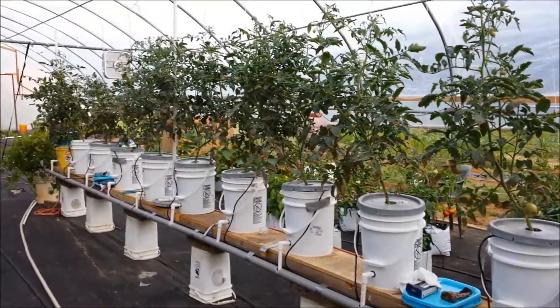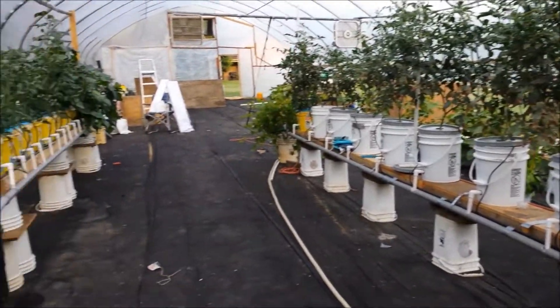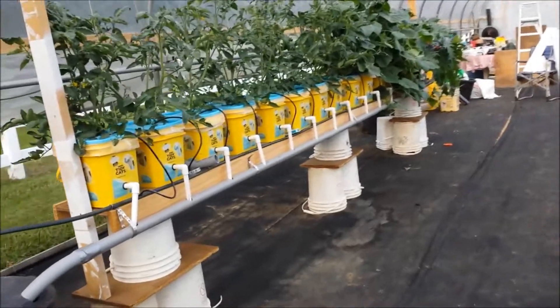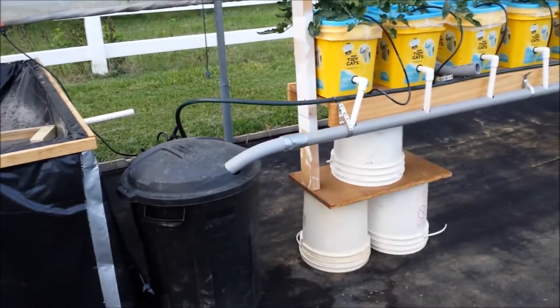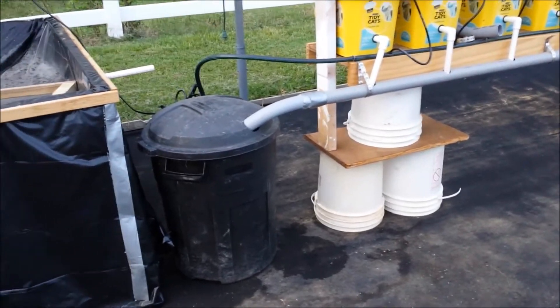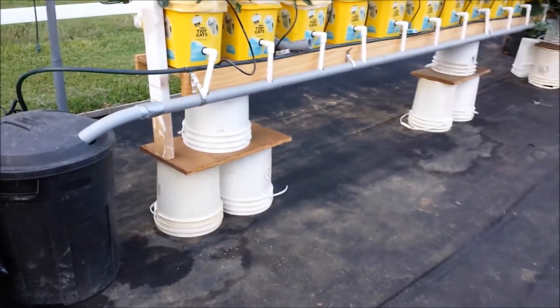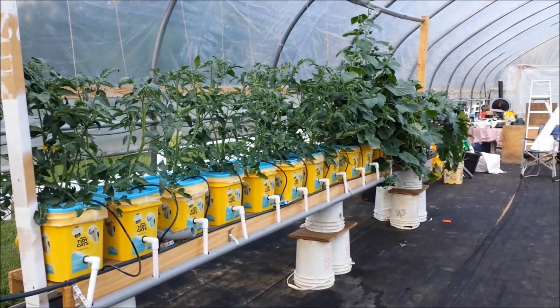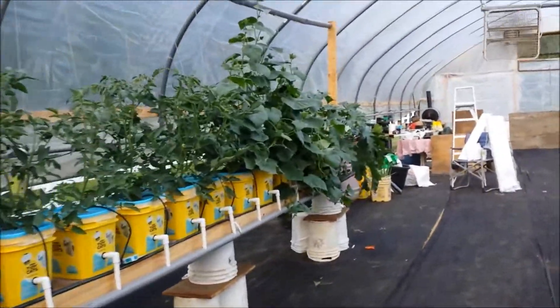These guys need it to be. For some crazy reason it doesn't evaporate as quickly in that black container, which is a little odd. I may paint everything white too, to reflect some of the heat. Look at these cucumbers.